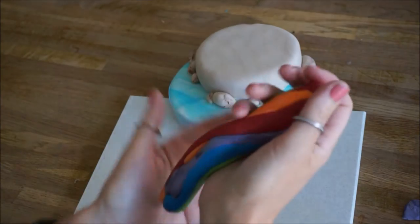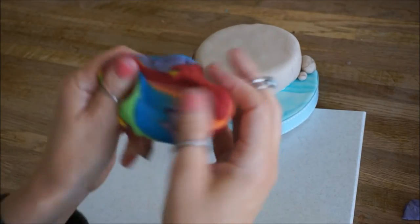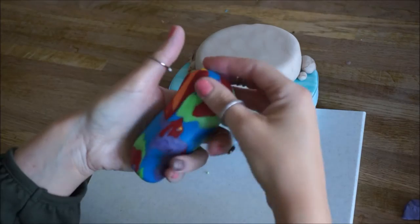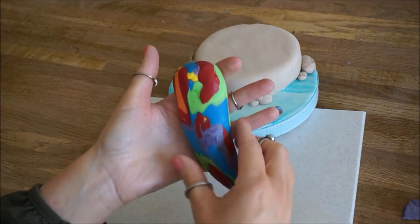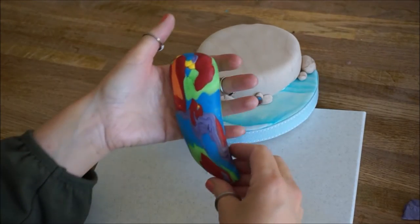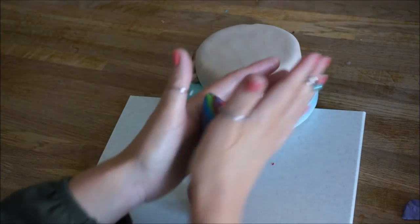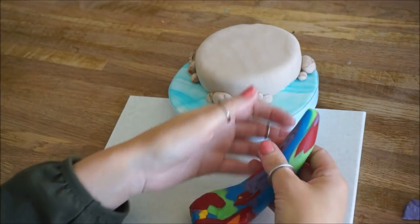Then you're going to roll it out into the shape that the mermaid tail is going to make, which is going to be thicker at the top and thinner at the bottom. So you're going to apply more pressure on the bottom part of your fondant. Then just hold it up against your board, make sure it's going to fit, make sure it's not too big, not too small. Play about with it until you get it the way you want it.